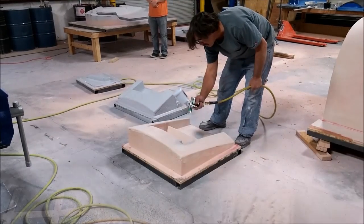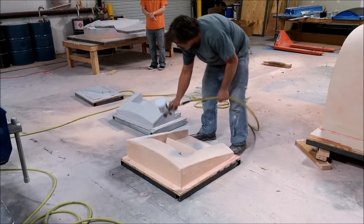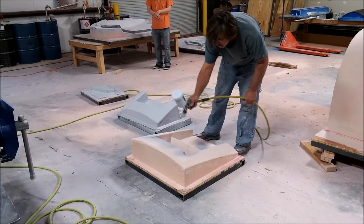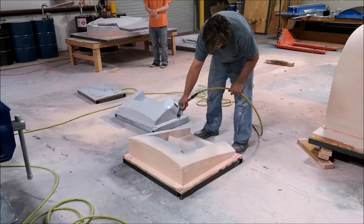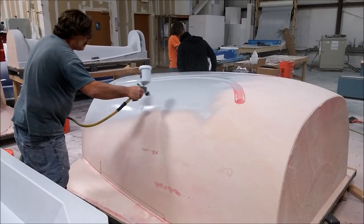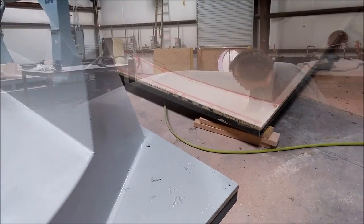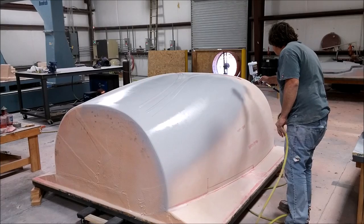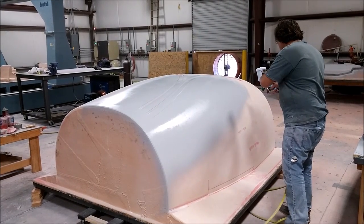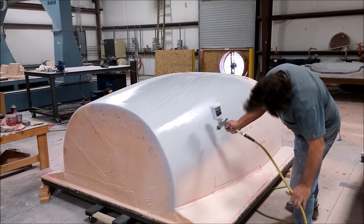Next up, on Monday again, Jeff was priming the inlet plug for the inlet, then the other one next to it, and a little brace we had from before, and also the roof plug. So he's got all that primed, and then after it's primed it gets a guide coat put on and then gets sanded.